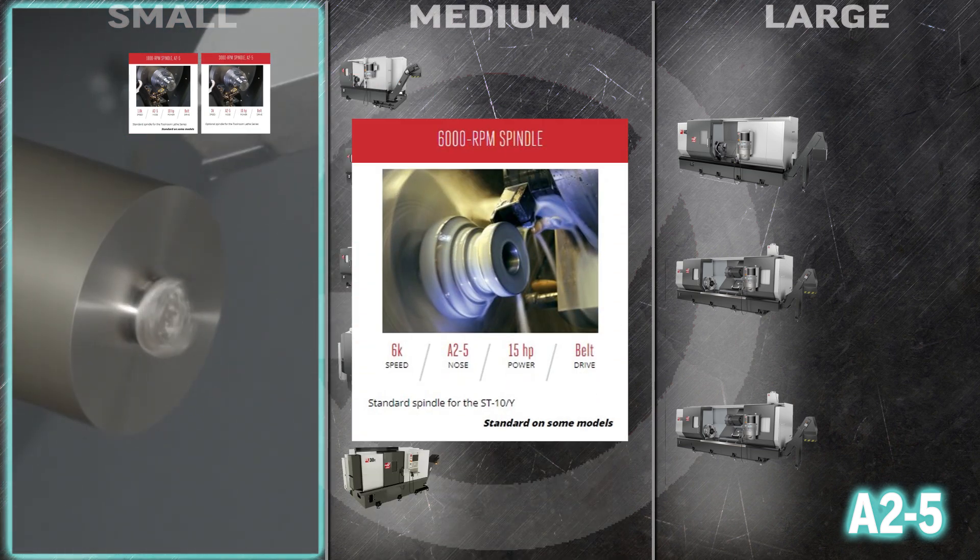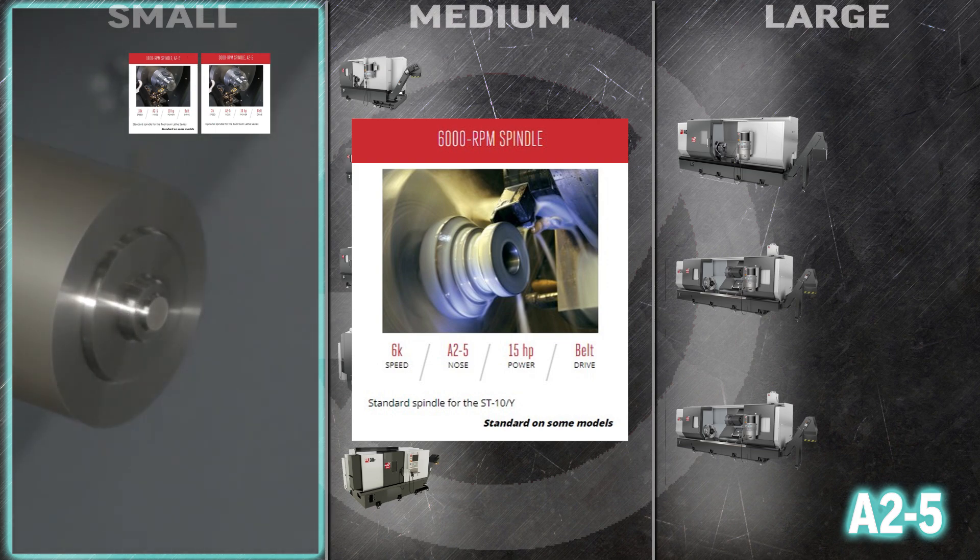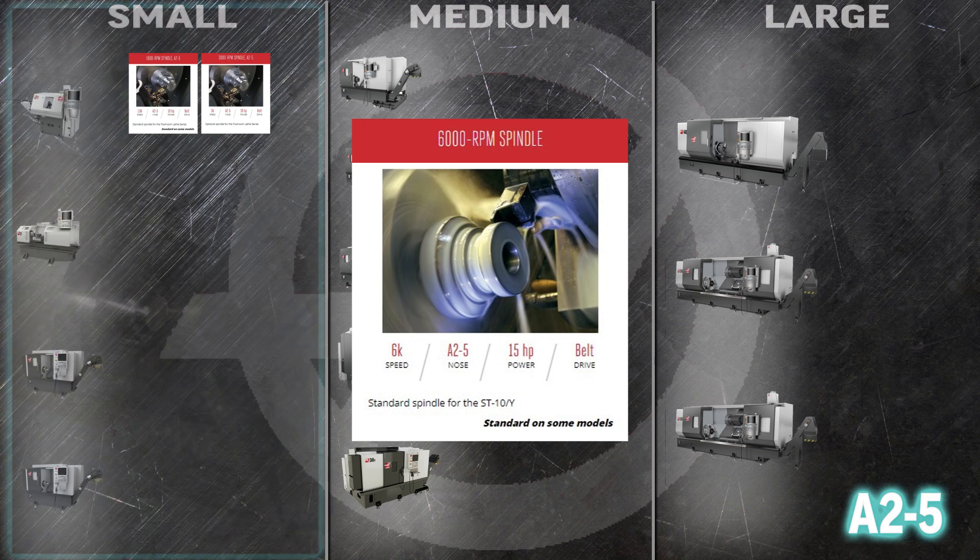We don't make a spindle faster than the 6000 RPM spindle that comes standard in the ST10 and 10Y. The A25 spindle nose gives you an inch and a half bar capacity so that you can quickly turn out tons of small parts.